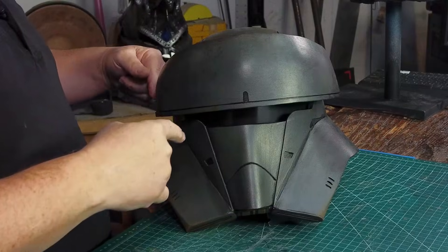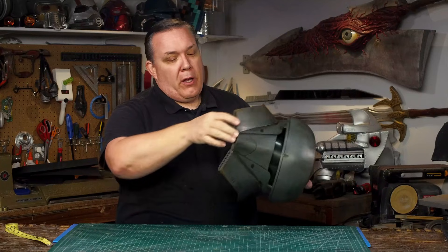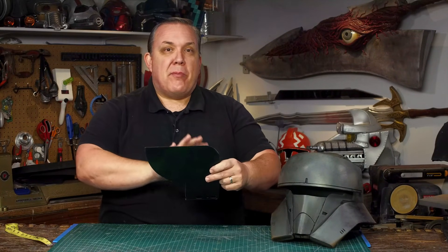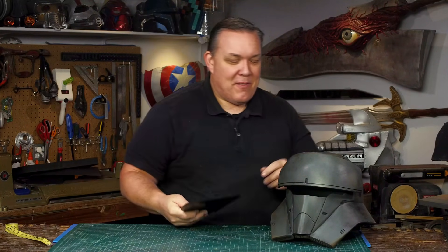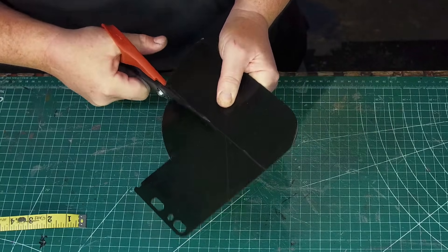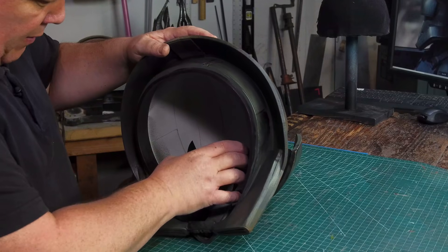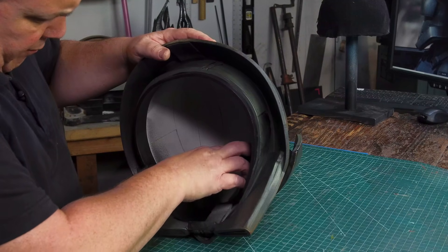The last piece to put on so I can call it done is the visor. I'm using a leftover piece from my Bo-Katan helmet — polycarbonate plastic — which I cut down to three inches wide using just a pair of scissors. I remove the protective film, apply super glue inside near the helmet opening, and carefully insert the visor, being very careful about where the glue goes so none of it ends up on the part I'll be looking out of.